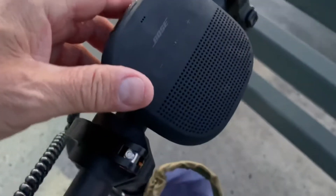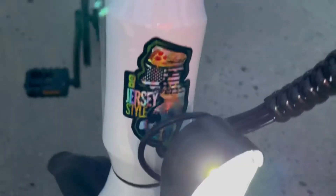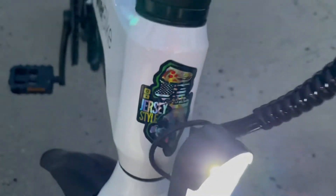I've got my Bose speaker here — I clip it right on. It also has a little light in the front, and I've got my Jersey-style sticker on there too. The front light comes with it. It's not super bright but it does the job. I think I gotta aim it down a little — yeah, there we go. Not bad for a little light.